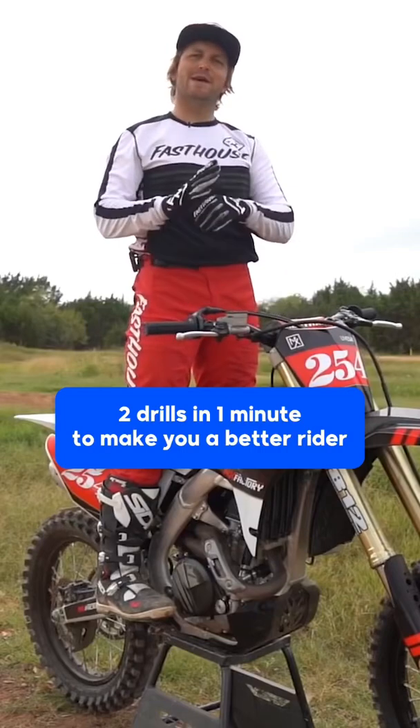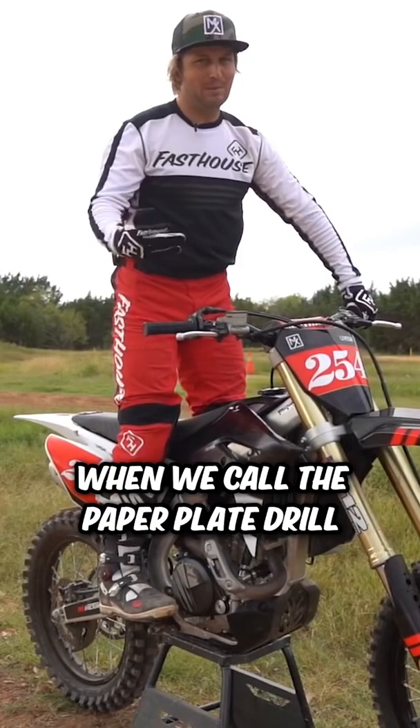This is something that no one — I don't think anyone's doing this — because I feel like maybe I invented it. We call it the paper plate drill. We've also created our own version here to make it a little easier, but this is something simple that you can do at home.